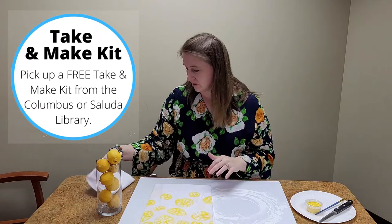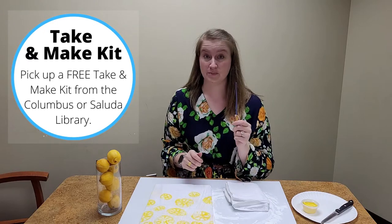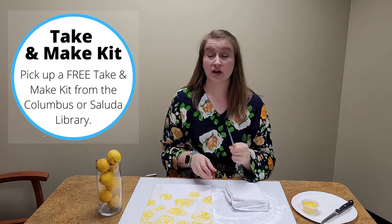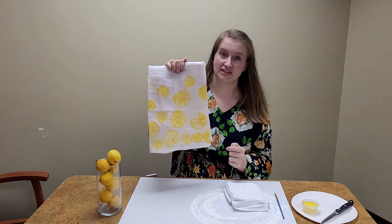Inside your kit you have several things. You have your tea towel, you have some yellow paint, and you have a paintbrush. The paintbrush is the essential part to this activity because we're not just stamping the lemon — we want to get these nice details that will give you the lemon shape on your tea towel.